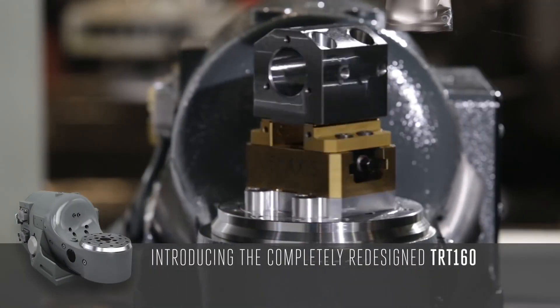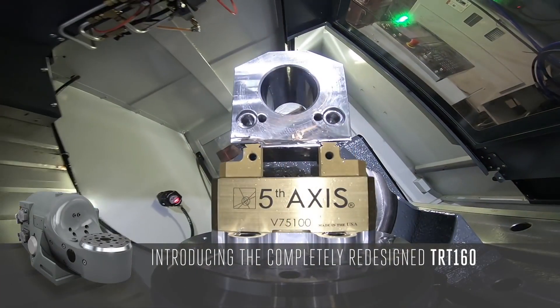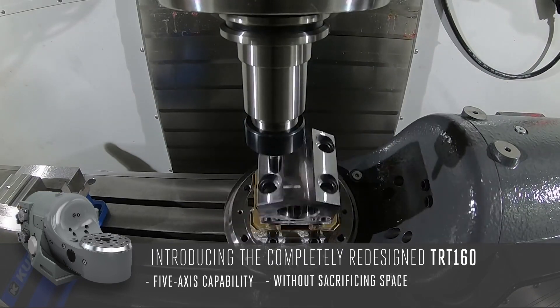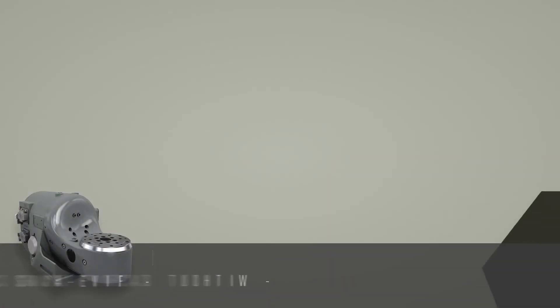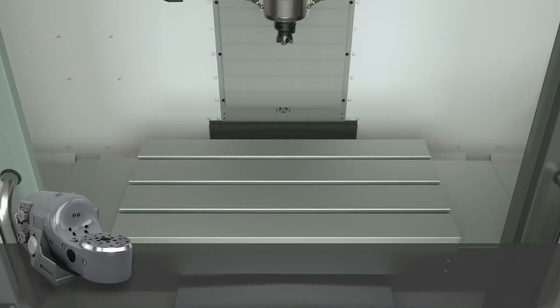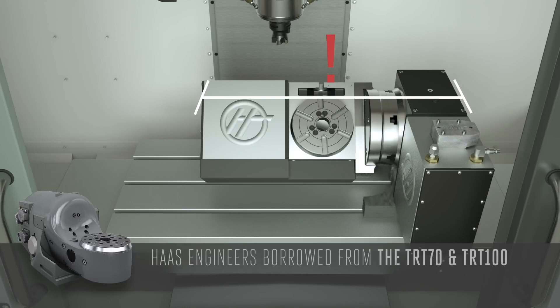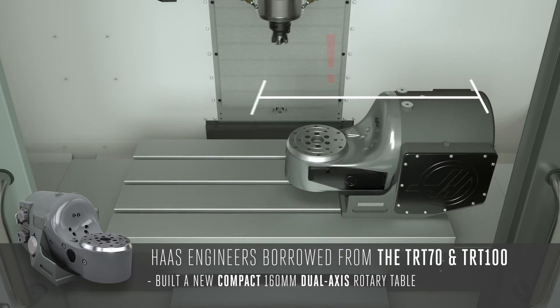Introducing the completely redesigned Haas TRT-160. Now you can have 5-axis capability on your mill without sacrificing all of your available table space. While the previous design used up most of the table, Haas engineers borrowed from the high-speed TRT-70 and TRT-100 platform and built a new compact 160mm dual-axis rotary table — the TRT-160.